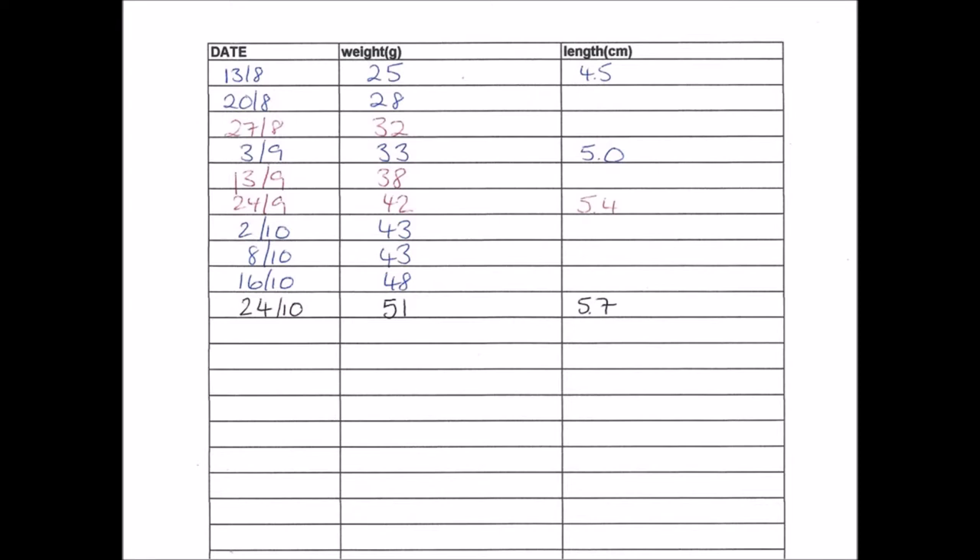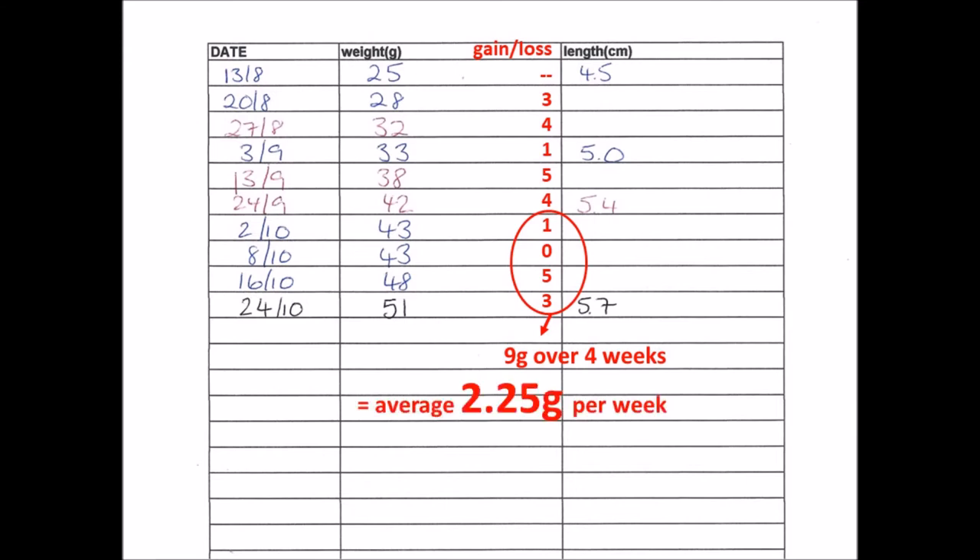Going back to the little tortoise that we weighed earlier, we can check its weight gain over the past few weeks. Between the 24th of September and the 2nd of October there was an increase of 1 gram. Then the following week between the 2nd and 8th of October there was no increase in weight. Between the 8th and 16th of October there was an increase of 5 grams. And the final week between the 16th and 24th of October there was an increase of 3 grams. Taking the average over four weeks — 1, 0, 5, and 3 — the total is 9 grams over four weeks, giving us an average of 2.25 grams per week, which is in the range I'd expect for a leopard tortoise up to about a year old.